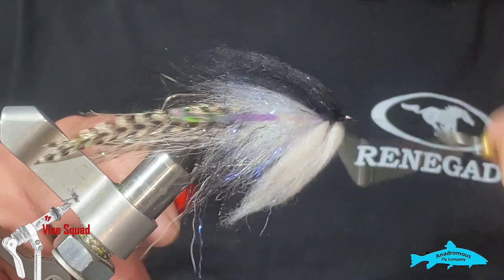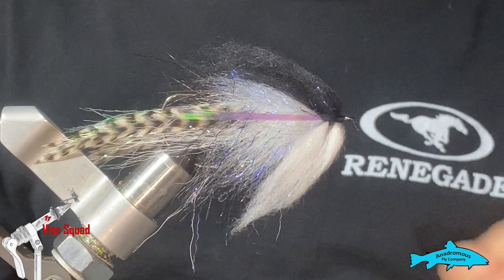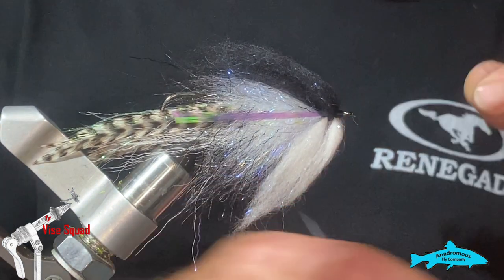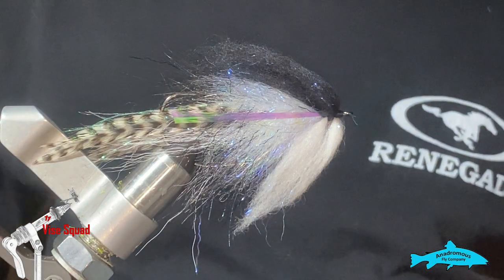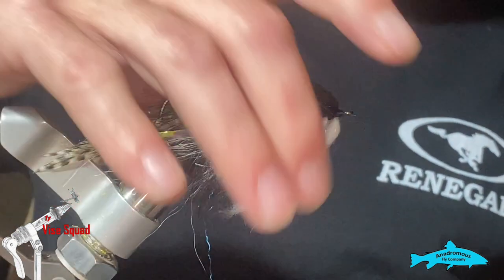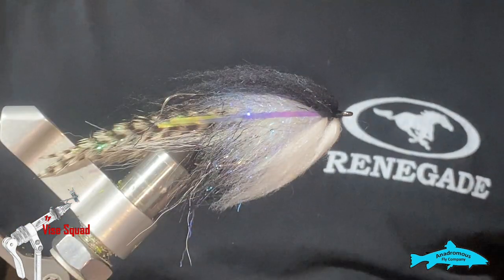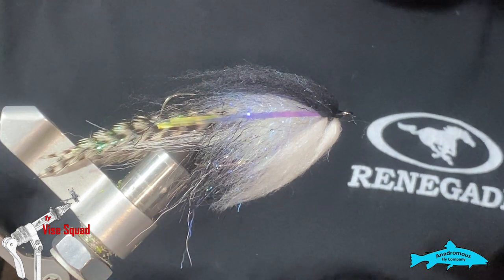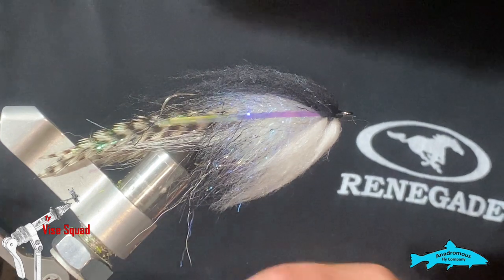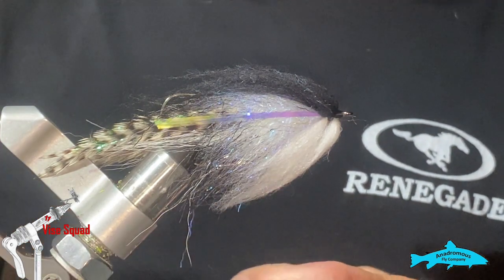I'm always double whip finishing, especially on these bigger flies like this. It's just something I do. You don't have to because you're going to glue all that together and put some eyes on it and UV the head. I have some eyes — these are pretty cool eyes, these are Madtown eyes. I like them, pretty fun to work with.